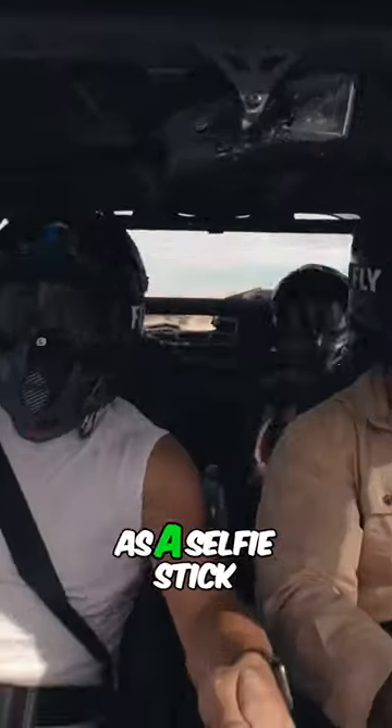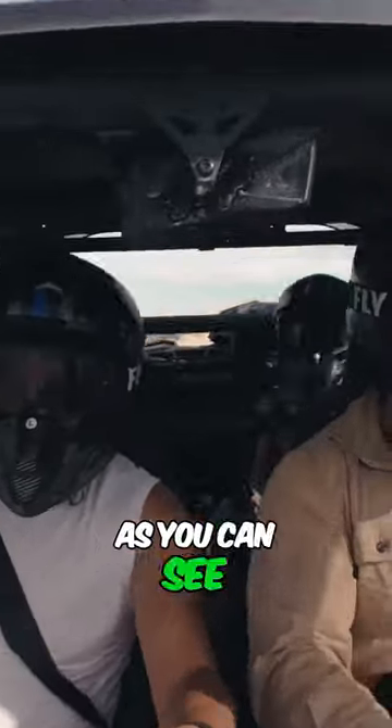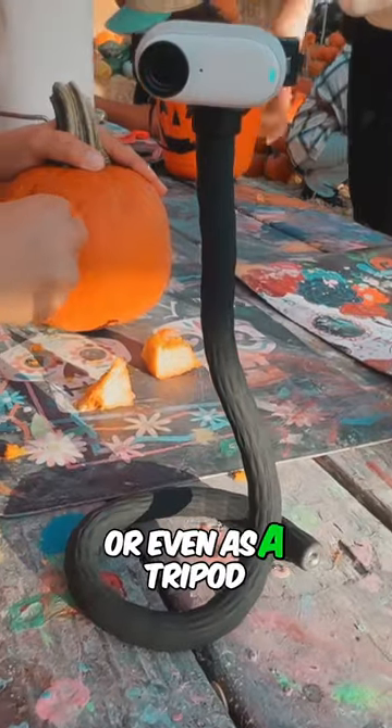The monkey tail can be used as a selfie stick as well, as you can see in this shot, or even as a tripod.